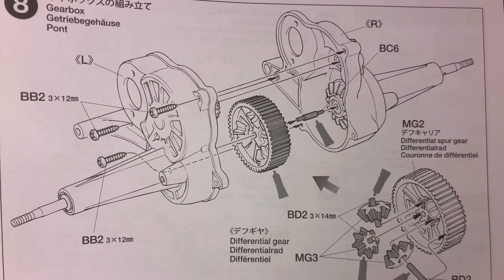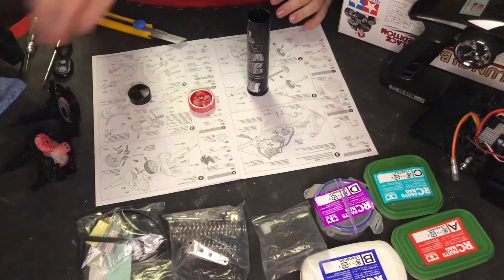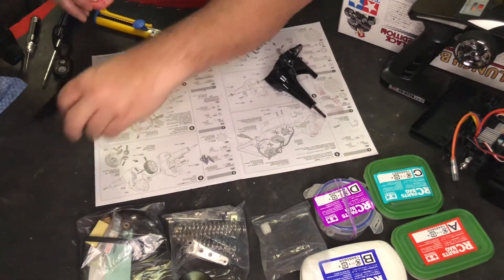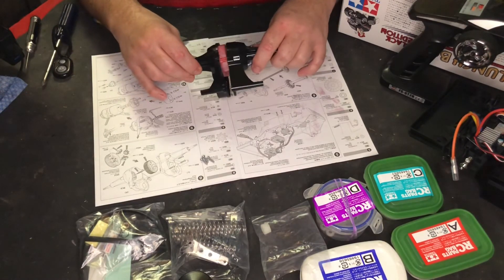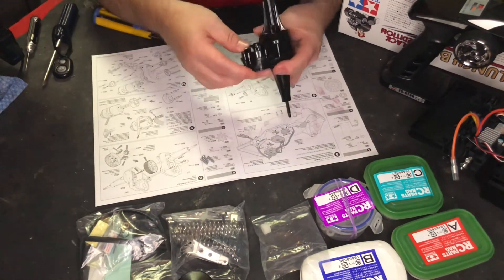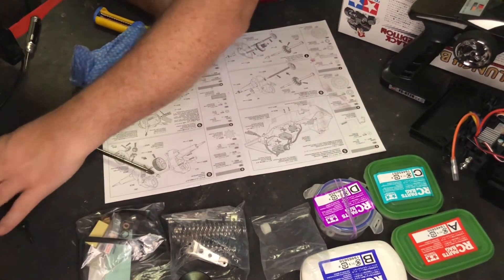Now step eight — you're going to have grease everywhere, and if you don't, you didn't do it right. This is all white gears — that's the diff. Putting this in between these two things that we just finished building, like this. The three screws to hold it all together. That's step eight completed. Put that aside.